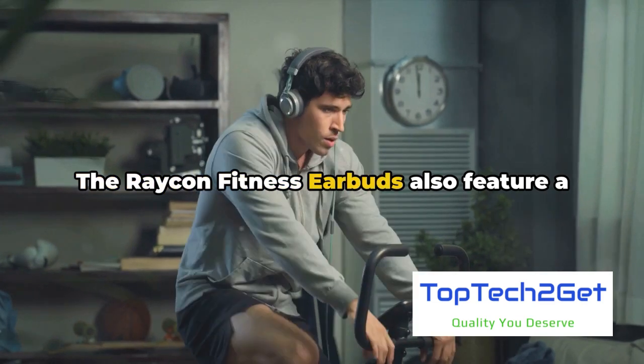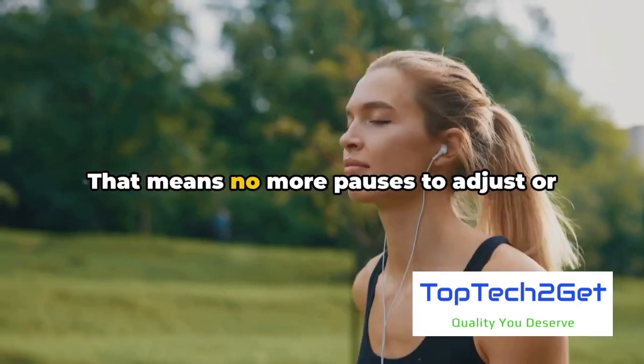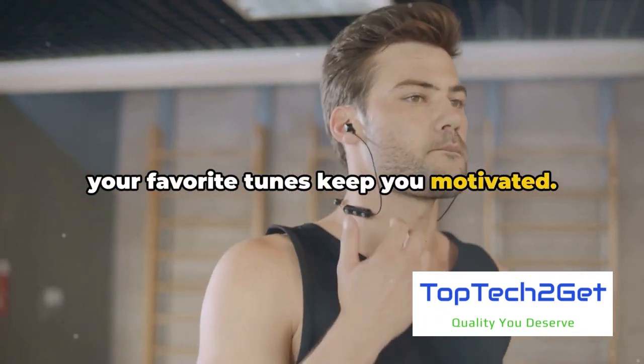The Raycon Fitness Earbuds also feature a secure fit design, ensuring they stay in place even during your most intense workouts. That means no more pauses to adjust or retrieve a fallen earbud. You can focus on your fitness goals while your favorite tunes keep you motivated.